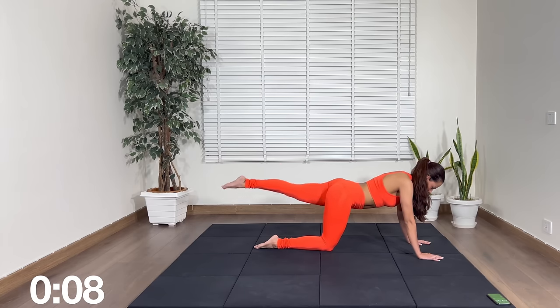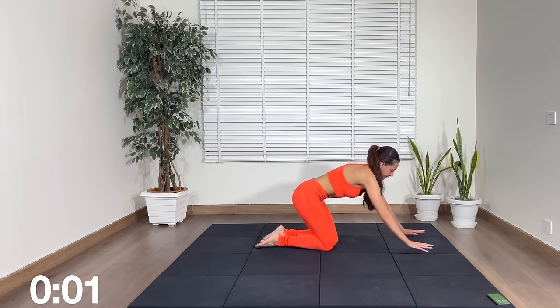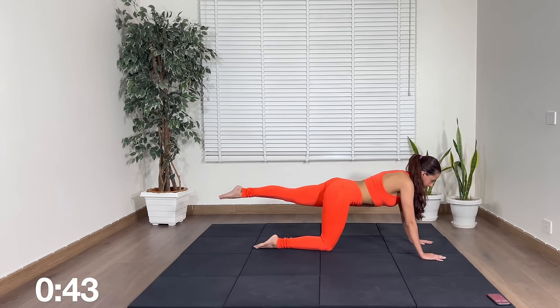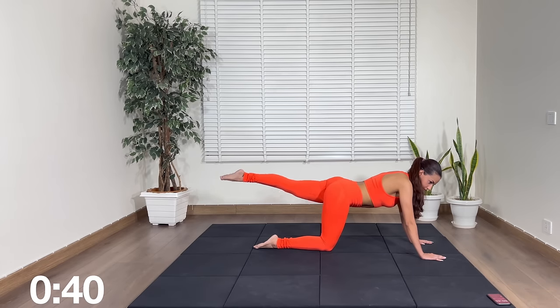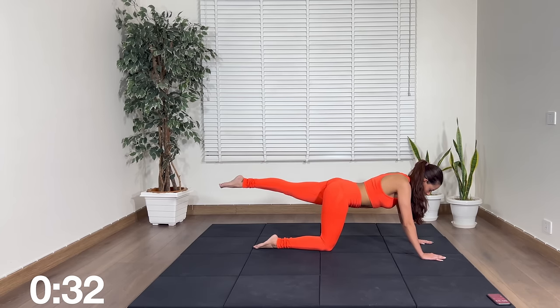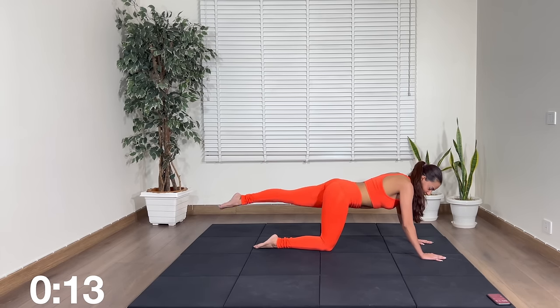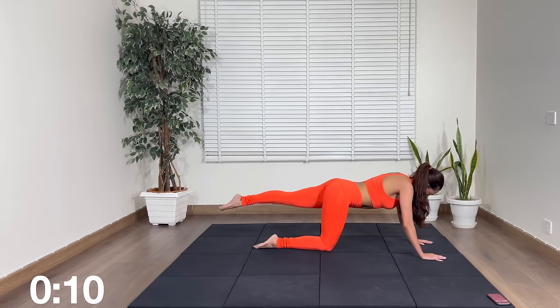Rest. Next up — straight leg pulses. You can come up for a moment then come on back down. Let's go, pulses — an inch up and down. Squeeze your glutes as tight as you can while doing this, keep your abs in. Three more minutes after this, three more moves — we're almost there, don't give up, I know it's burning. These exercises look easy but they're not.